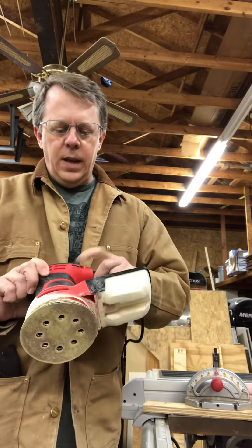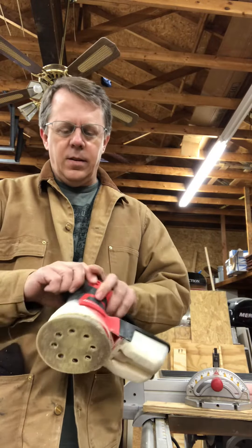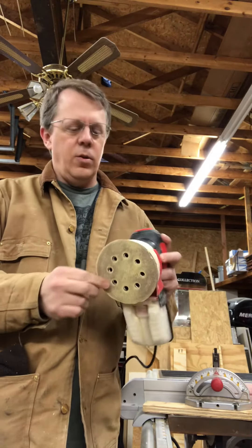It does have a variable speed, one to five and then of course the max. You can pick up the little five-inch pads — I picked these up at Harbor Freight actually, but you can get them just about anywhere.